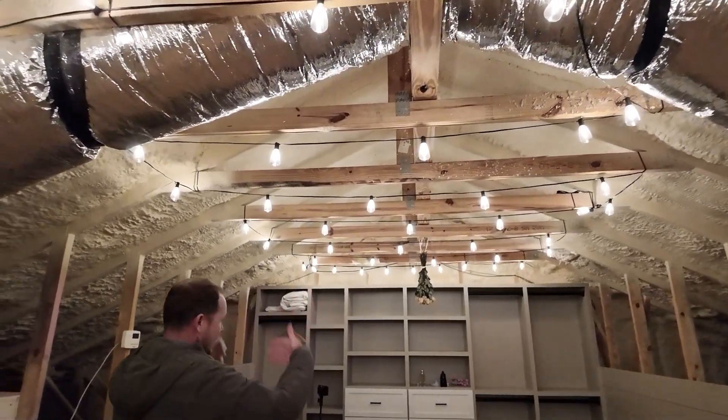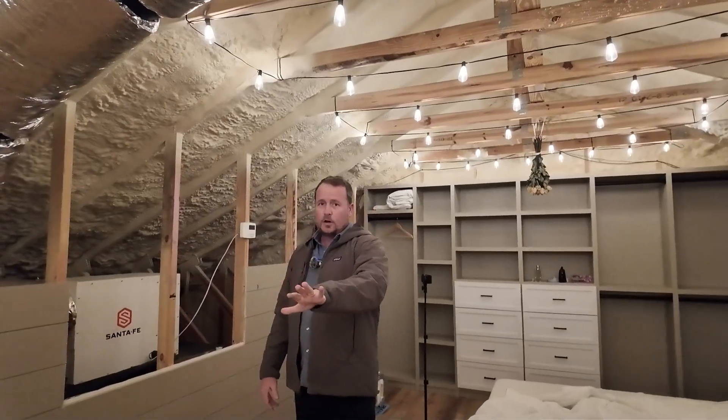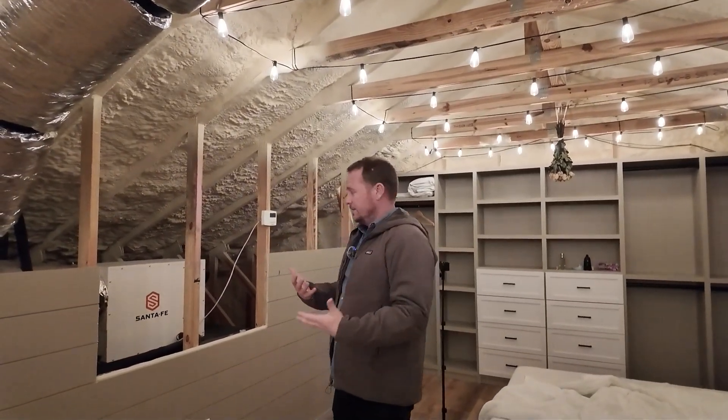and so water vapor will actually gather up here. So we wanted to pool from the top of the house and then blow it down into the rest of the house. As you can see, this is an open attic, so it's able to communicate with the rest of the house pretty well.